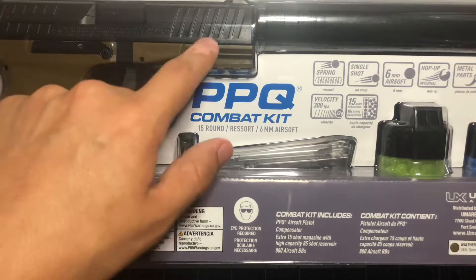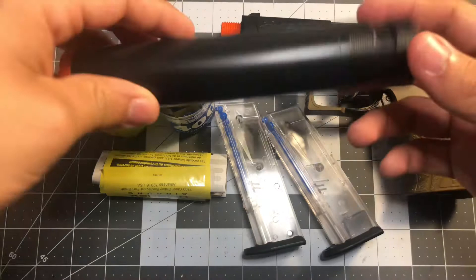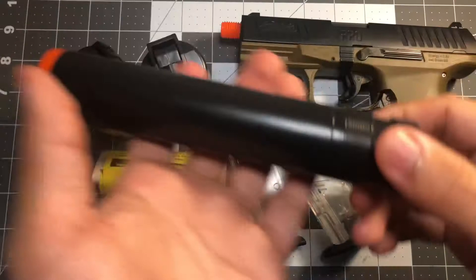There are a lot of safety features, but first let's get to the suppressor. This thing is really nice and has a little bit of weight to it, which kind of gives the gun some weight.